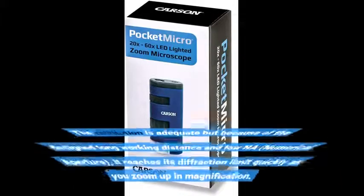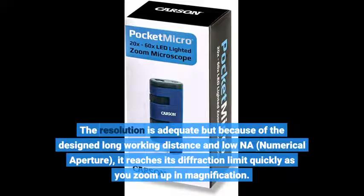The resolution is adequate, but because of the design — the long working distance and low numerical aperture — it reaches its diffraction limit quickly as you zoom up in magnification.